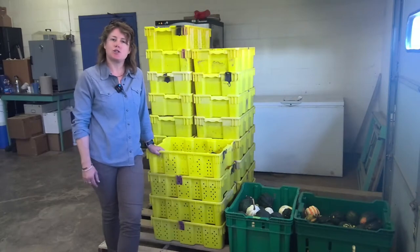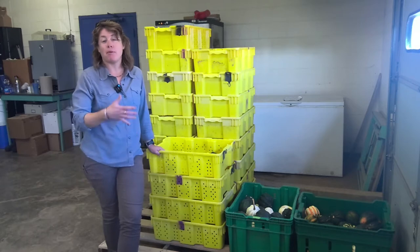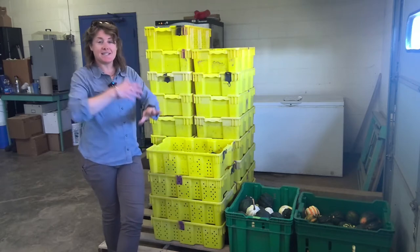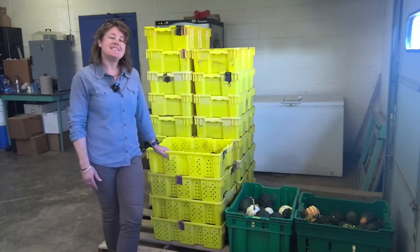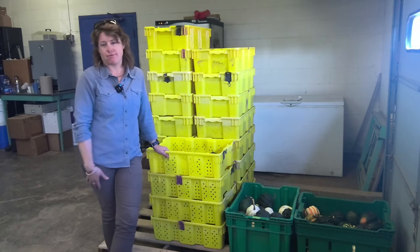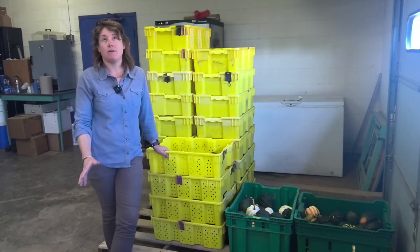Hi, I'm Rachel Rudolph, the Extension Vegetable Specialist at the University of Kentucky, and today we're going to talk about post-harvest of acorn squash. Acorn squash is a winter squash type, but it doesn't have the post-harvest life of other winter squash.